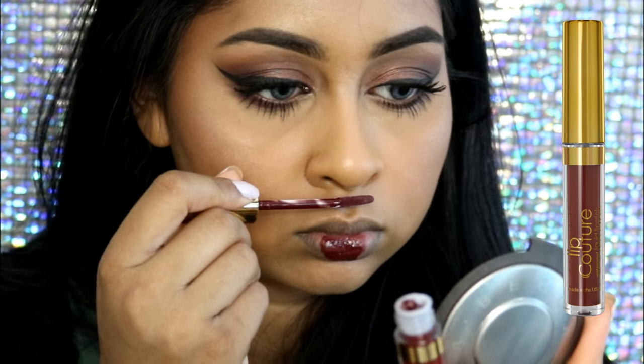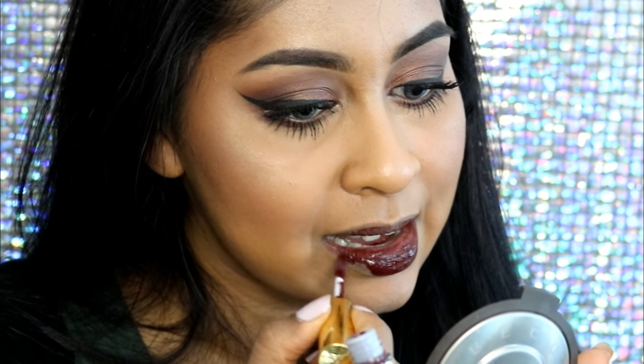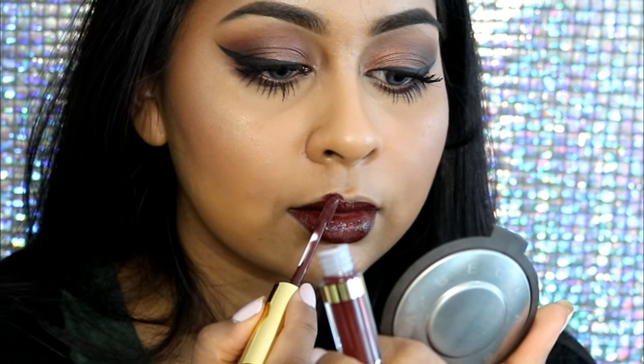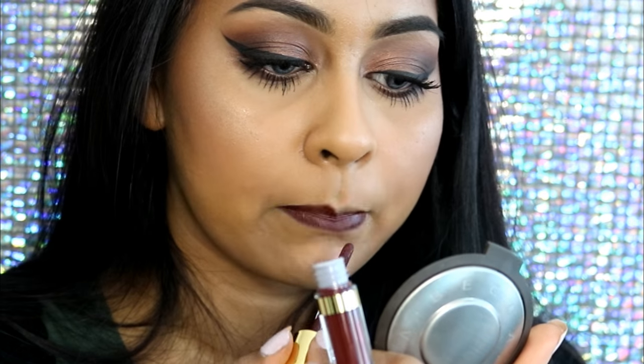For the star of the show I'm using the LA Splash Lip Couture waterproof liquid lipstick in the shade Untamed. It's a such a pretty deep brown shade and I'm obsessed with it — it smells really, really nice.